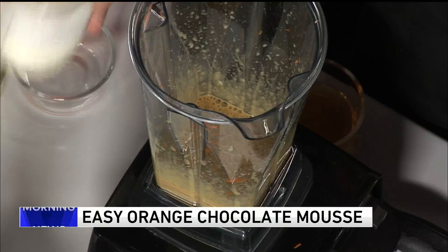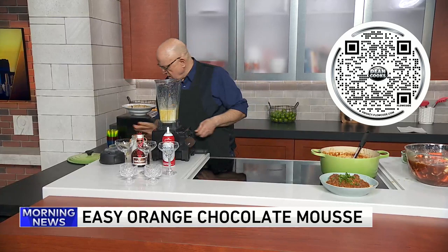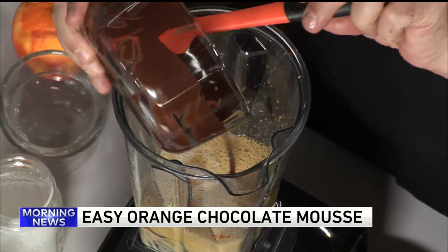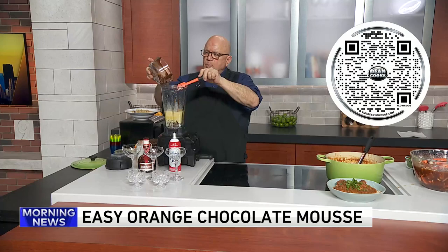We're going to add in the orange liqueur — some Grand Marnier going in. And, of course, the chocolate. This is about four ounces, again, of the bittersweet chocolate that I melted in the microwave. All of this is going to blend up beautifully into a sort of pudding-like consistency. Just let this go until it's completely, fully incorporated.